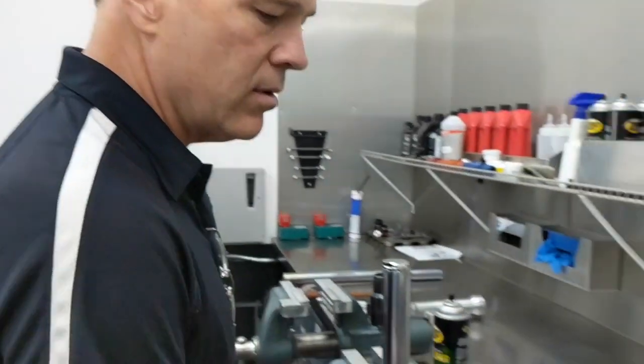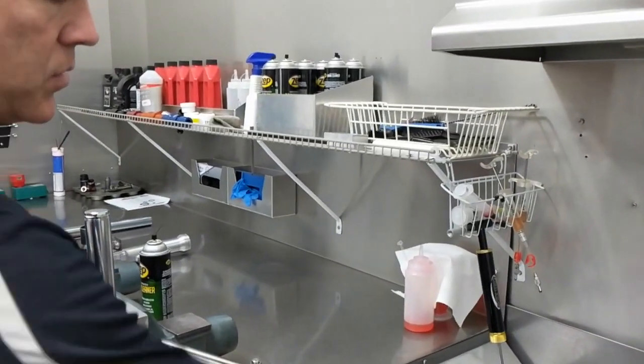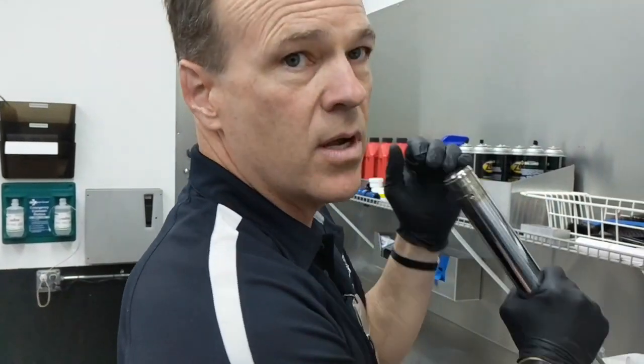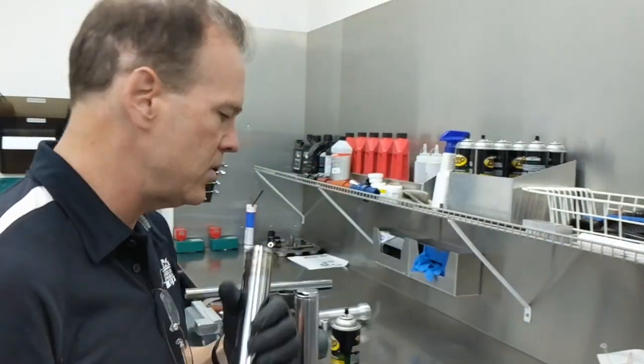You're going to pour out your spring, seals, and oil. A five-gallon bucket or paint bucket is fine to collect all the mess. Pump the fork and fork leg against each other several times to try and get as much of the oil as possible out.